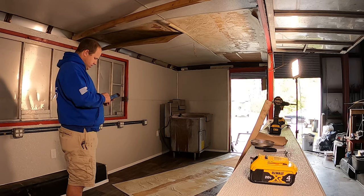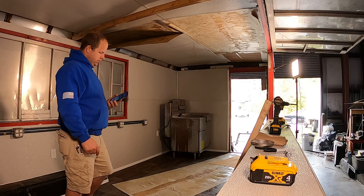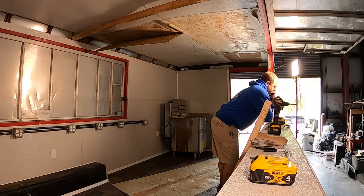The other added benefit of this is going to be — you'll see later on in the video — that we're able to add insulation into the ceiling to make the trailer stay a little bit cooler in the summer.